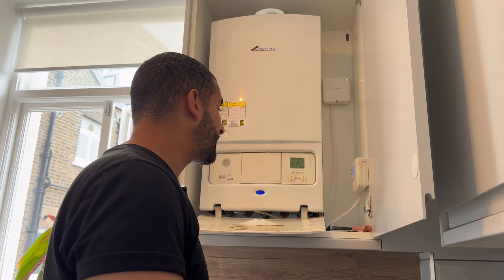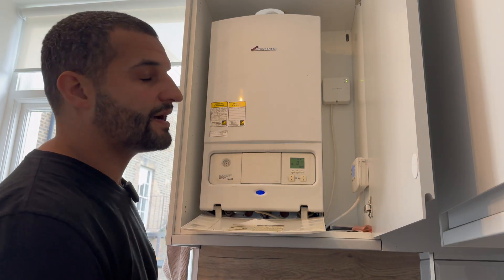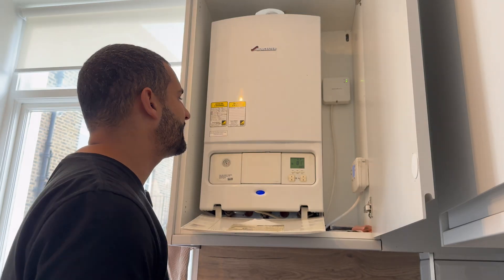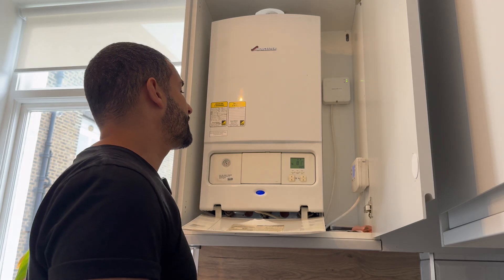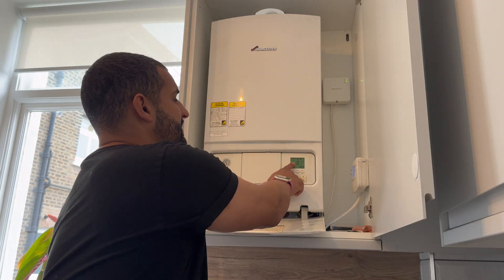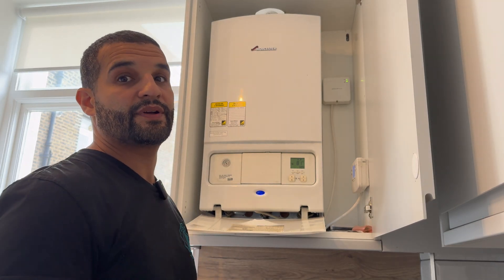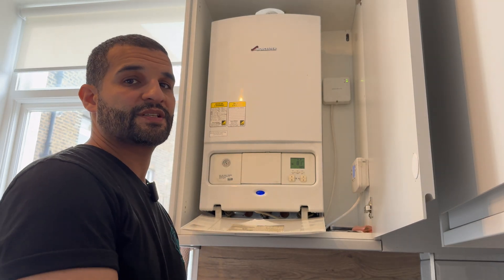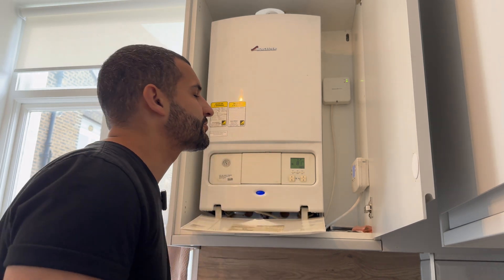A bit of a different intro today - standing in front of a boiler rather than sitting in the van. So what's the Green Star 89 System ERP? Mouthful to get out, and it's coming up with a Hi9 fault - basically overheating and locking out. It's shooting up to 81 degrees. We're going to open it up, see what's going on, and see if we can fix it. I have my suspicions and I have a part with me just in case.